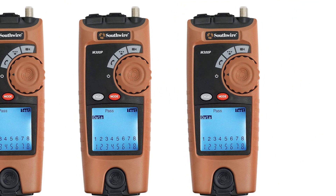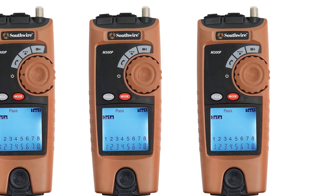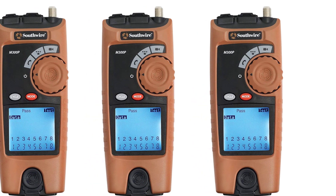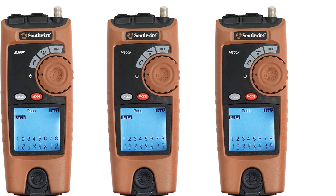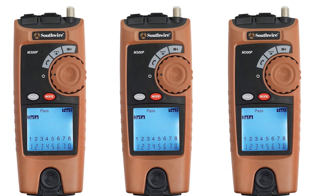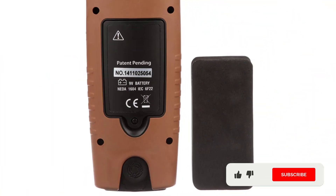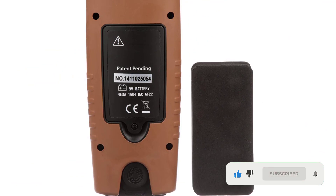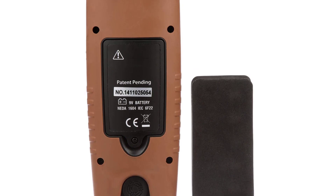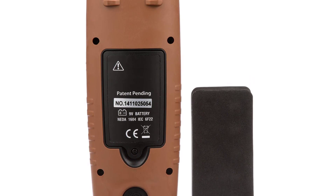At number four: the Southwire Tools and Equipment M300P Network Cable Tester. This is an ideal solution for professional cable network technicians. You can use this device to carry out testing like short circuit, open circuit, and split pair connections. It has LED backlighting that enables use even in dark workspaces, and can be used for labeling and organizing your wiring panel. The mapper also comes with port covers that keep dust and debris away from your cable ports.